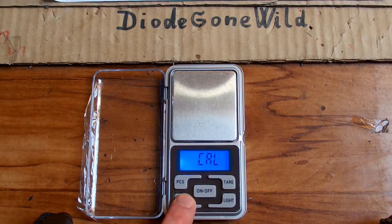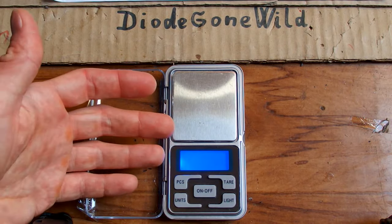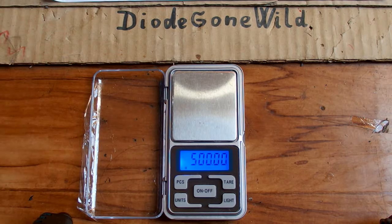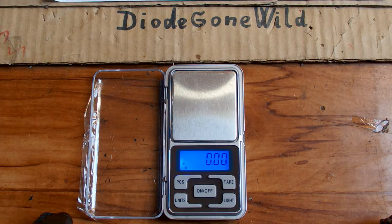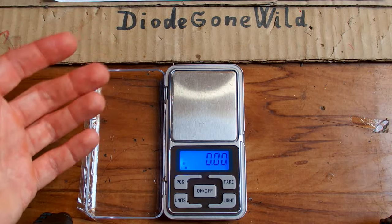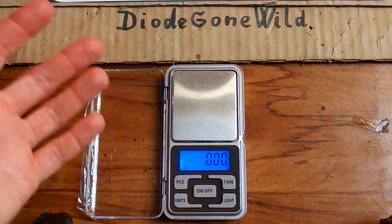You press the button once more and it briefly says 'Cal' — like calibration — and it's blinking now, and you're supposed to put the weight on it. You can cancel it by turning it off. But of course to be able to calibrate it you have to have a 500 gram accurate weight.